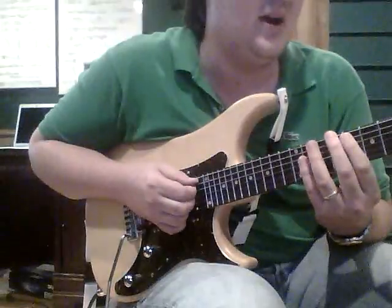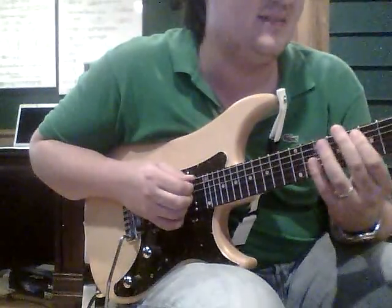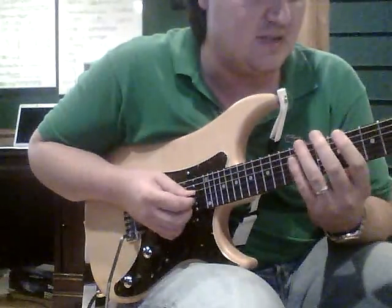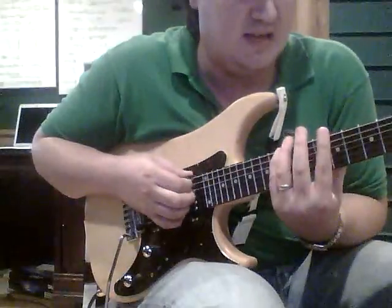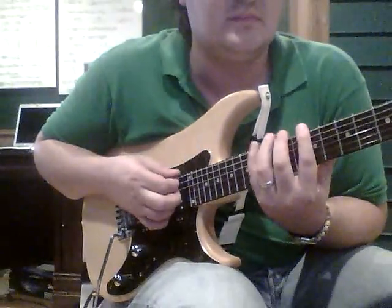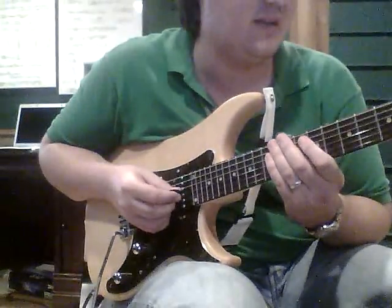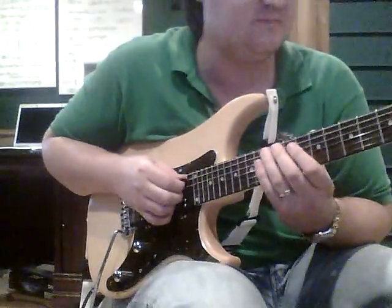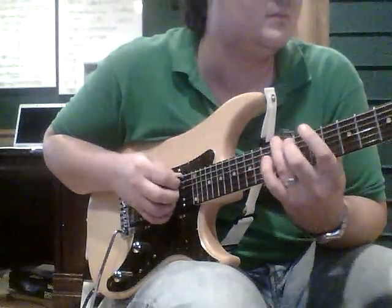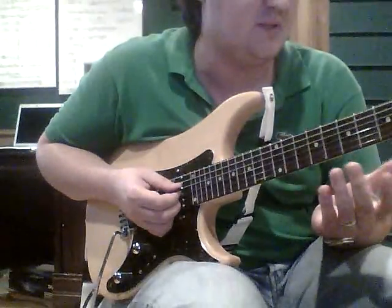It'd be awkward to have these two F's in a row right here, so what I do is I get the F over here at the 13th fret E string. So let's try that last part. These are septuplets — both of these groups.